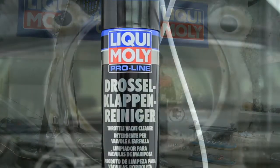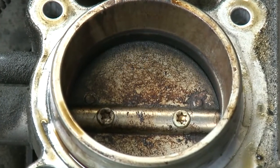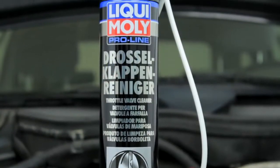Use Liqui Moly Throttle Valve Cleaner as a reliable way to remove oil, resin and other greasy contamination, and clean nozzles and internal parts in the same single process.